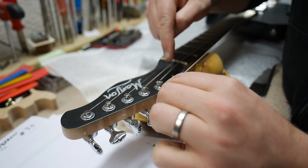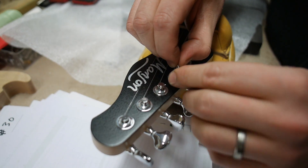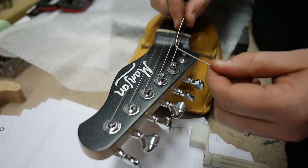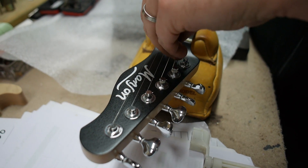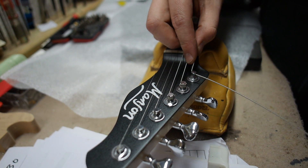Now this is the important part. For each machine head — the bottom machine head — you take it two machine heads along from the machine head you're going into. Put a kink in it, put it in the eyelet, up to the kink.